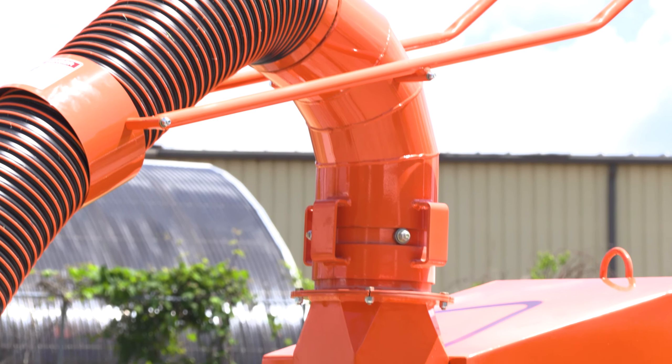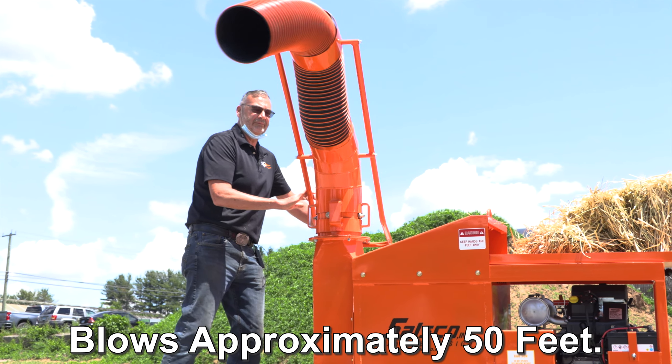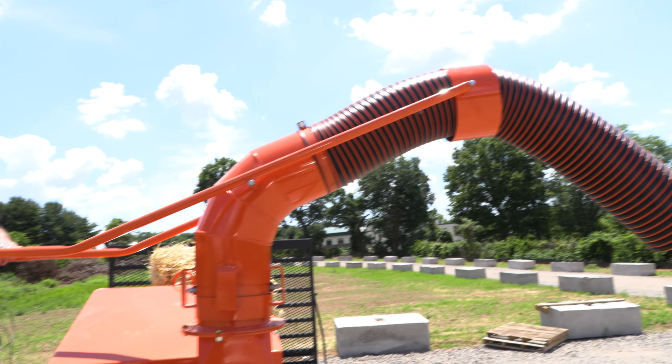The straw blower comes standard with a 360-degree rotating swivel turret and the hose can be aimed 180 degrees in either direction, giving the user complete control when spreading the processed straw.